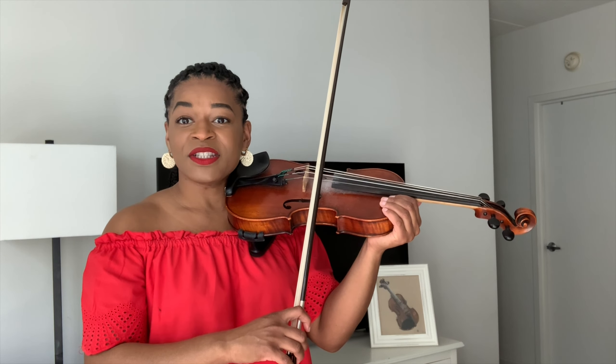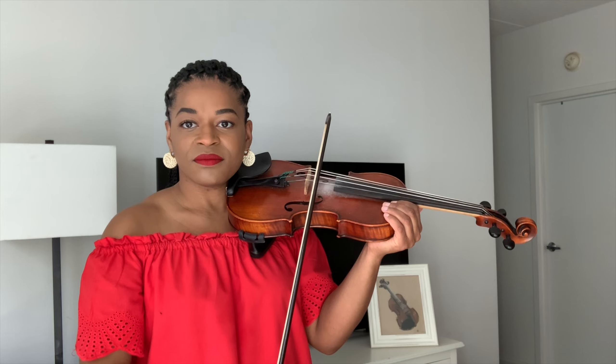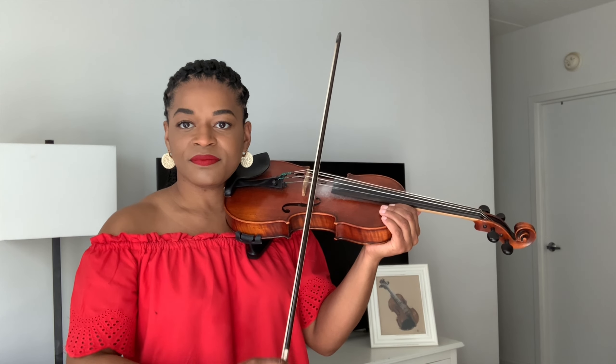However, if you are able to play with a straight bow like so, you have a more clear tone.